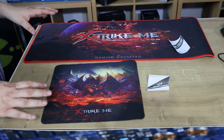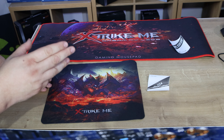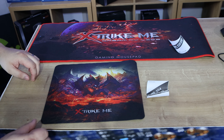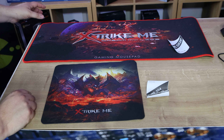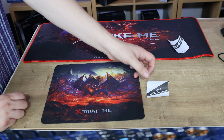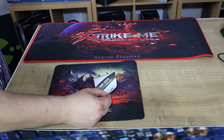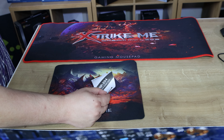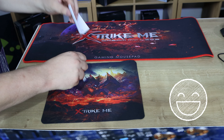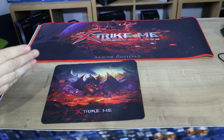Both mouse mats are now out of the packaging. The smaller box comes with the smaller mousepad and a manual, and the larger one comes with a large mousepad and a manual. The main difference I see straight away is the stitching on the large one — there's none on the small one. The manuals are pretty useless. For example, under usage it says: put the mouse on the mouse pad to make your mouse point accurately. Well, no kidding.